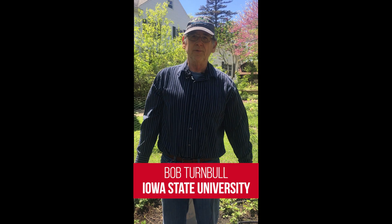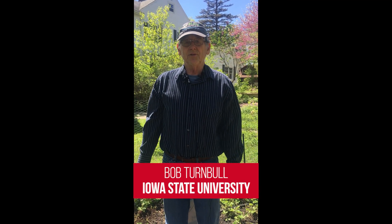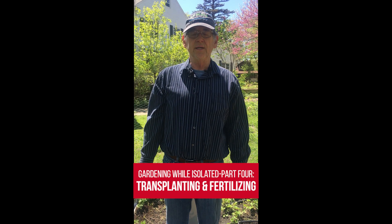Hi, I'm Bob Turnbull. I'm with the Department of Horticulture. I'm here this afternoon to demonstrate how to transplant squash and tomatoes that have been seeded and grown in a greenhouse.